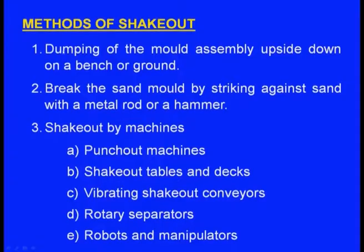The methods of shake out include: first, dumping the mould assembly upside down on a bench or ground. We take the mould box with the solidified casting inside and turn it upside down — the mould drops from the moulding box, breaks into pieces, and the casting can be taken out.